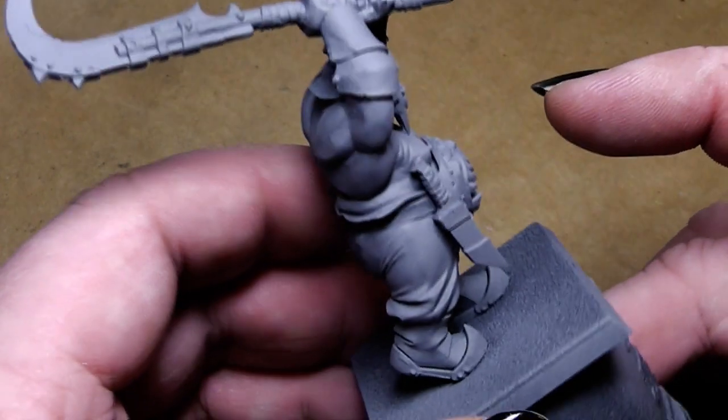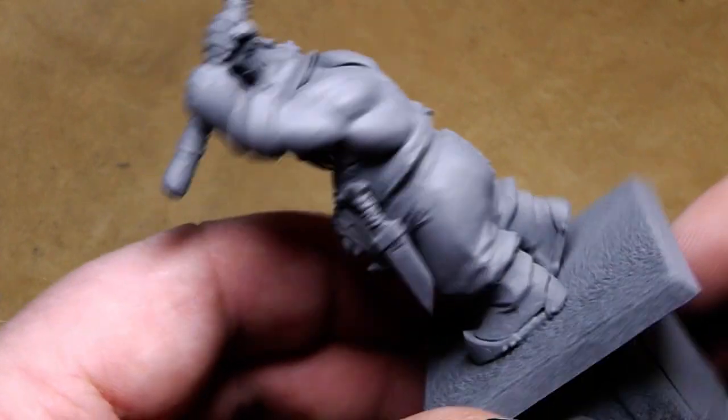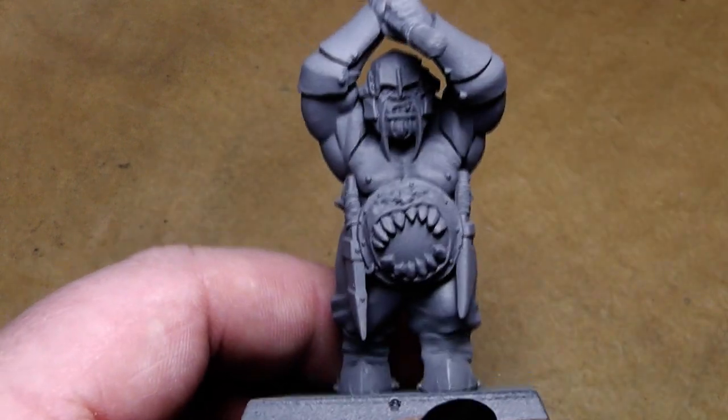Army Painter primers are very good primers. As you can see, no detail is destroyed by the primer and it's well covered. What I'm going to do now is paint in the skin tone.